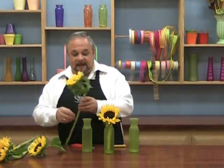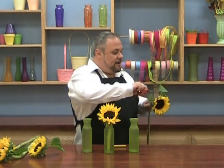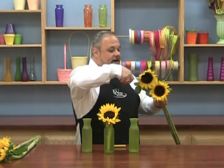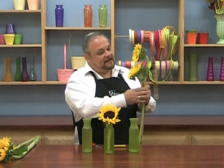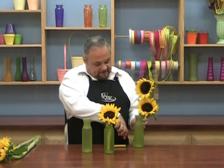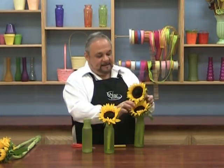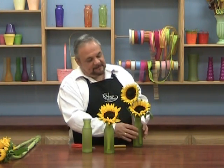Now let's take two of our other sunflowers and remove some of the extra foliage at the top. You don't have to remove all of it — sometimes with local product, some of the foliage can get damaged in shipping, so I'll cut it off. I'm going to take my two sunflowers, one on top of the other, and cut these really short again. I want my bottom sunflower to definitely hit the rim, and the top one to come over like that.